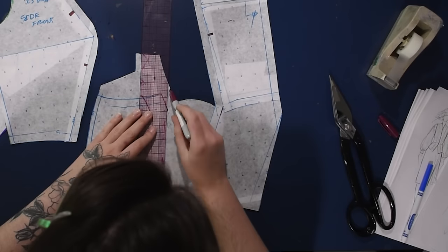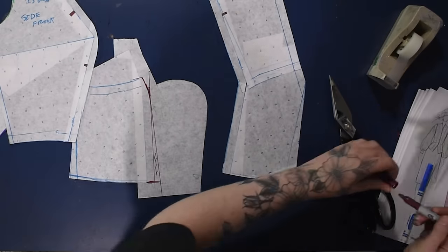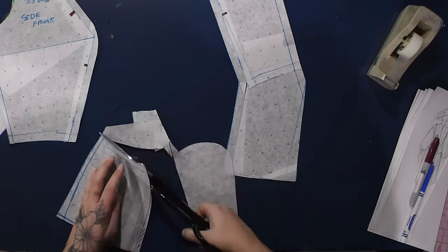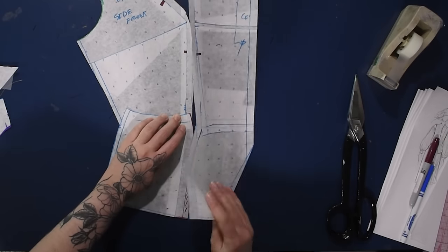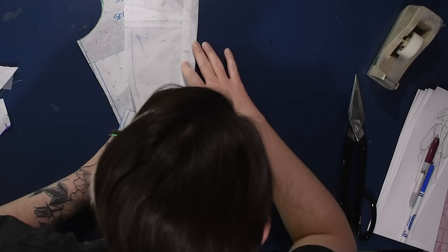I'm actually going to add in a tiny bit of flare along this just so it sticks up away from the body a little bit. You can see right here along the princess seam — whereas it follows the contours of the bust — over the hips I'm adding just about a quarter inch of extra flare along this princess seam.